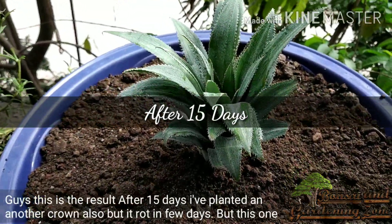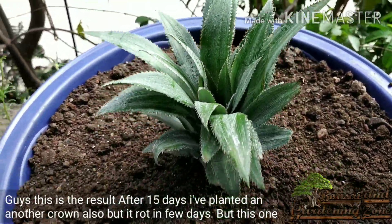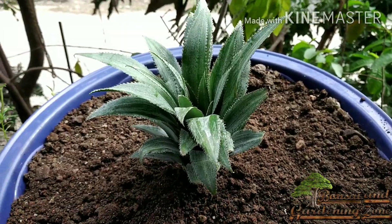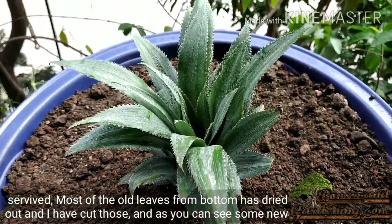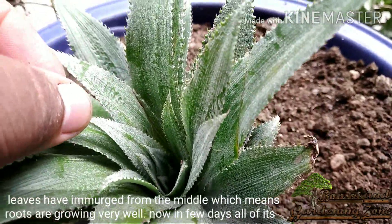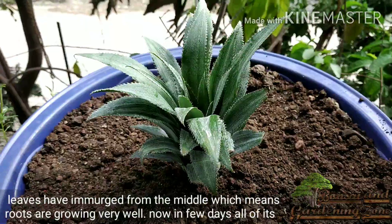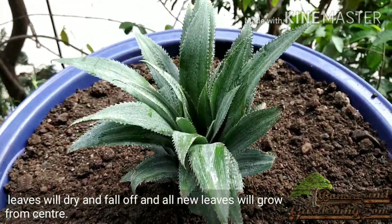This is the result after 15 days. I had planted another pineapple crown as well but it rotted in a few days — this one survived. Most of the old leaves from the bottom have dried out and I have cut those. As you can see, some new leaves have emerged from the middle, which means roots are growing very well. In a few days, all the old leaves will dry and fall off and all new leaves will grow from the center.